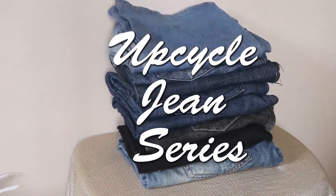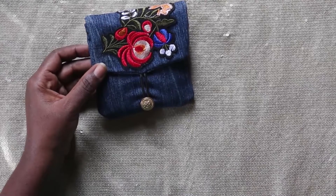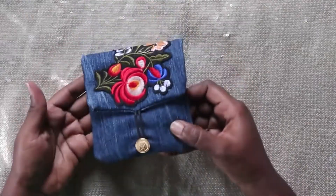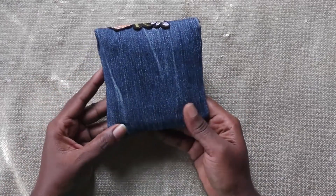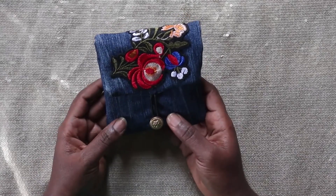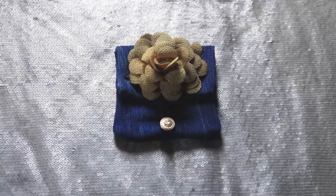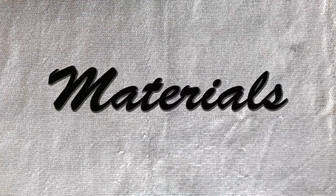Hello beautifuls, happy Wednesday and welcome to IS Craft. Today we are going to continue on the upcycle series using jean fabric. I'm going to be showing you guys how to make this beautiful sanitary pad pouch. If you're new to my channel, you are very welcome — please subscribe and click the notification bell. If you like this video, please give it a thumbs up. Now let's get started on materials.